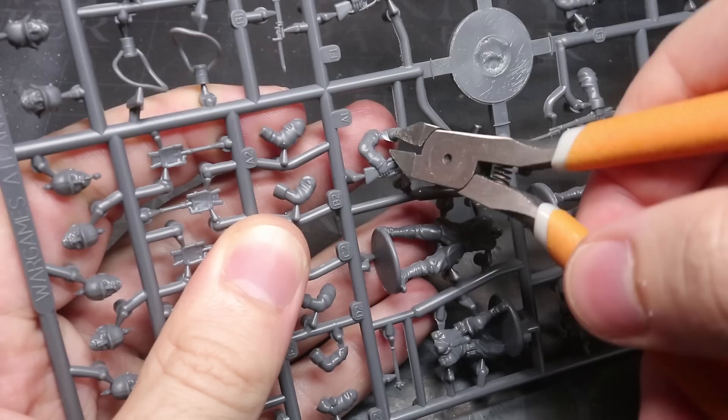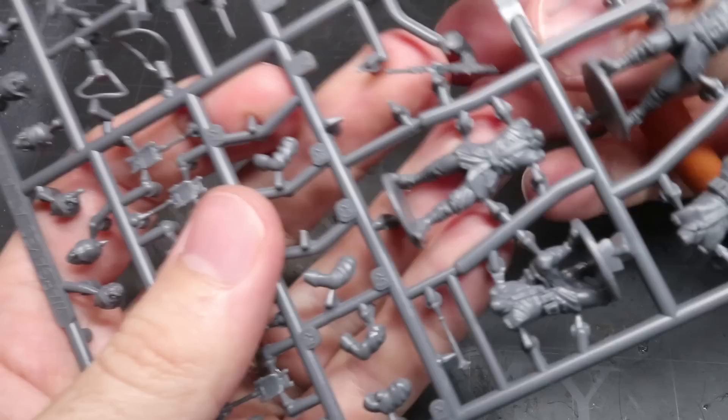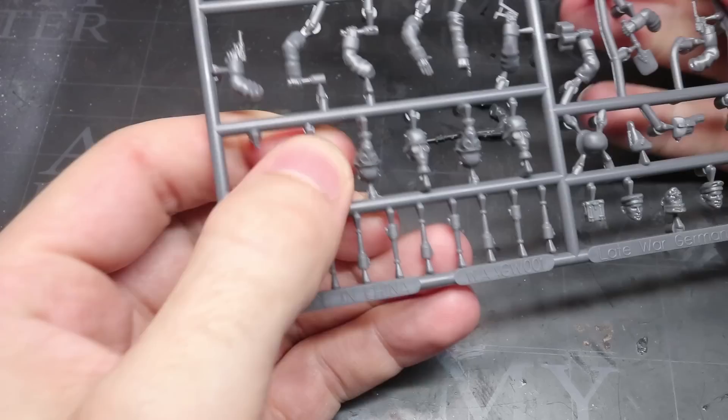Similarly, for the German infantry, I removed a pair of rifle arms, a gas mask head, and some of the equipment. Speaking of heads, this set comes with a huge array of heads. Each of the 30 men in the set have 4 heads, each in a different style, meaning that you'll be left with about 90 spare heads to bulk out your bits box, even after building all 30 of these guys.